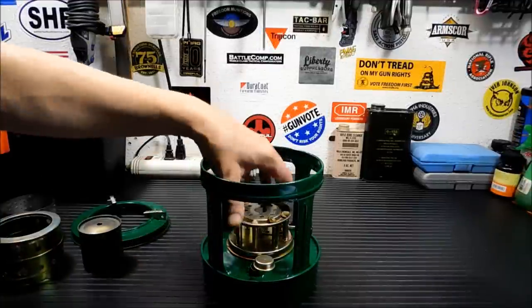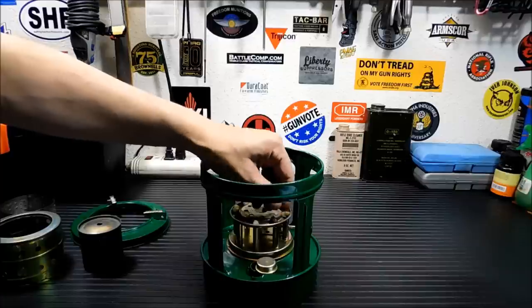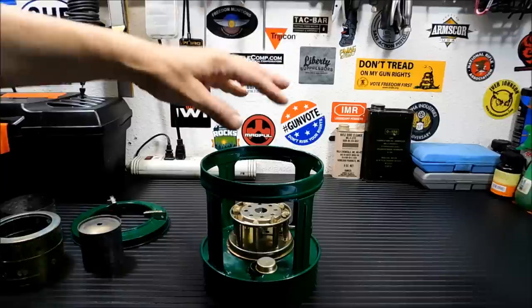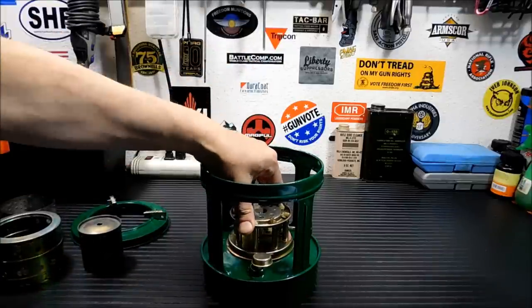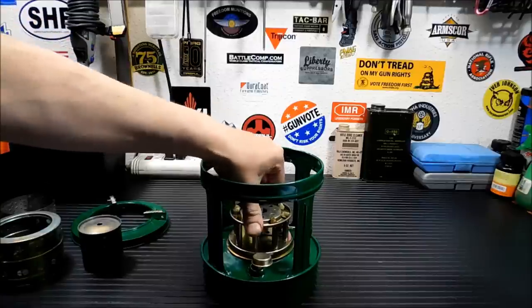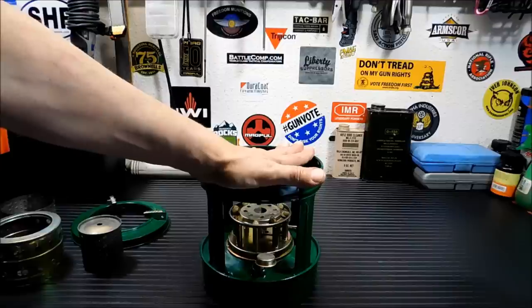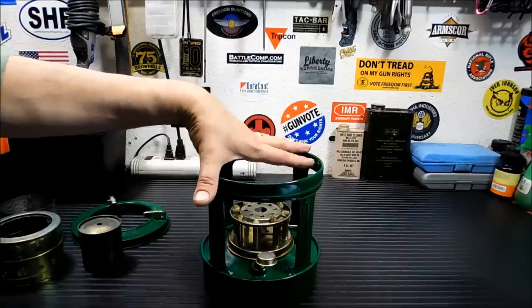So I put the kerosene in, drop this in, and as I said, you want to make sure your wicks are even, because just the slightest bit higher than the other will make an amazing flame up in one area of the stove. Now none of this stuff fits or screws in — it's basically a pressure fit system. I wouldn't recommend this for backpacking or a bug-out bag. This is more for a base camp or a bug-out location.